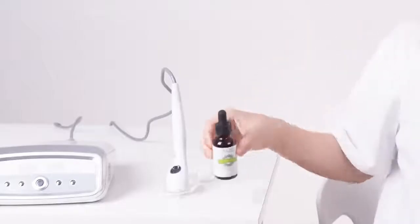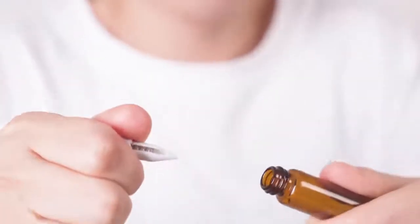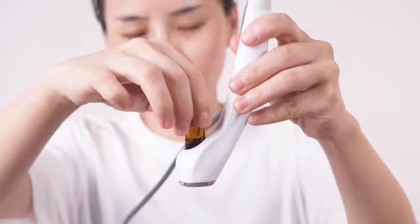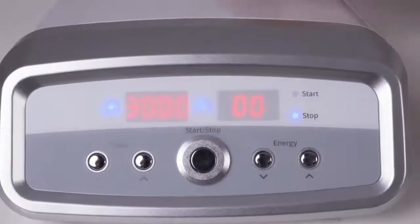Apply toner on face with cotton pads. Take off the liquid bottle and fill with facial anti-aging essence, then install the bottle back. Please note: do not fill any dense products because dense liquid cannot flow out from the bottle. Turn on the device, set energy level to 5, set time to 10 minutes, then start.